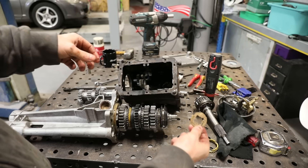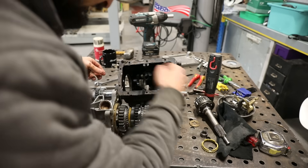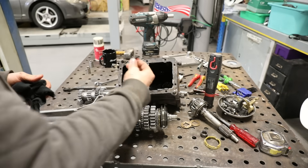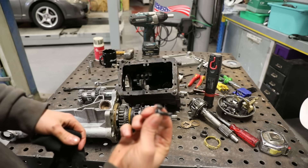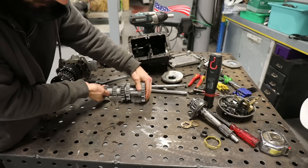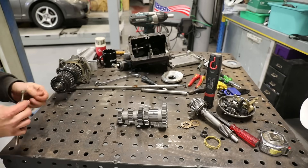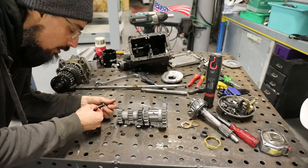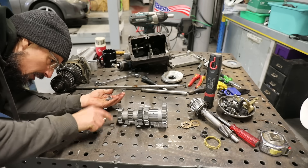These are the thrust washers that sit either side of the layshaft. It's clean inside the casing apart from that bolt which I dropped in there earlier. In each end of this you've got 20 needle roller bearings which all fall out, which is what makes assembling this bit and getting it all in quite difficult.